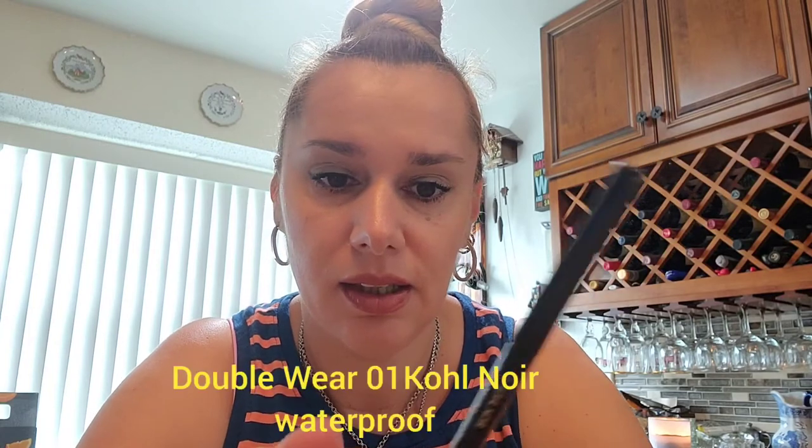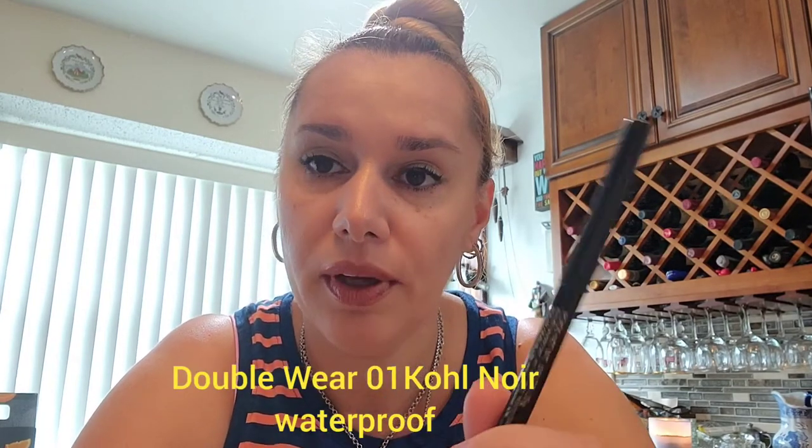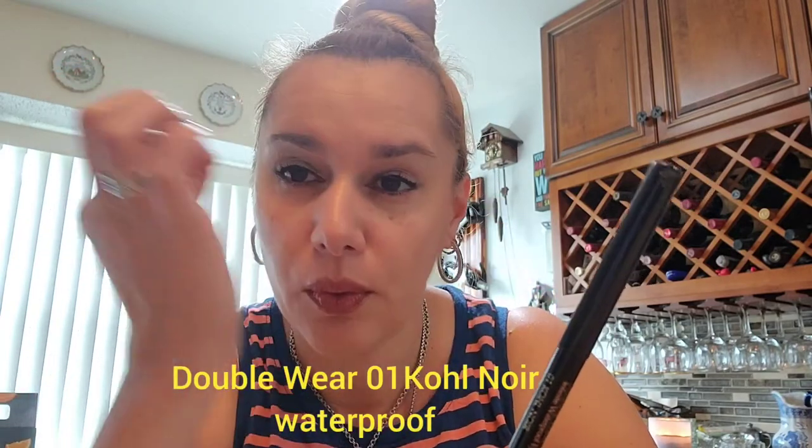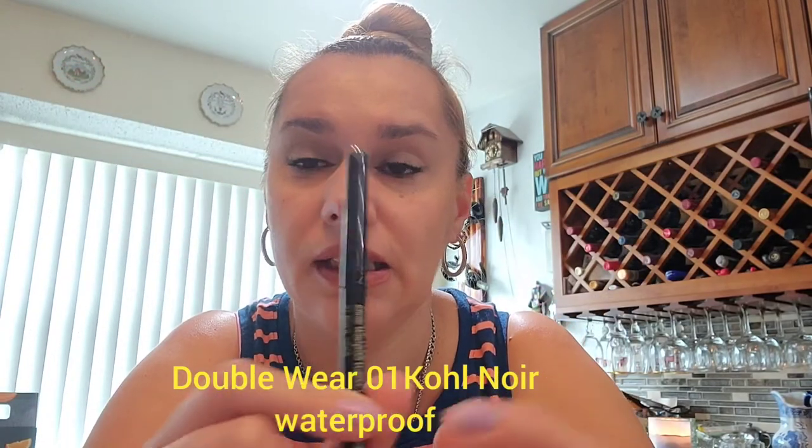The eyeliner I'm not too excited about — it's not too easy to work with. It takes a while to get into all the corners, but it's good. It doesn't smear and it lasts really well in the heat.